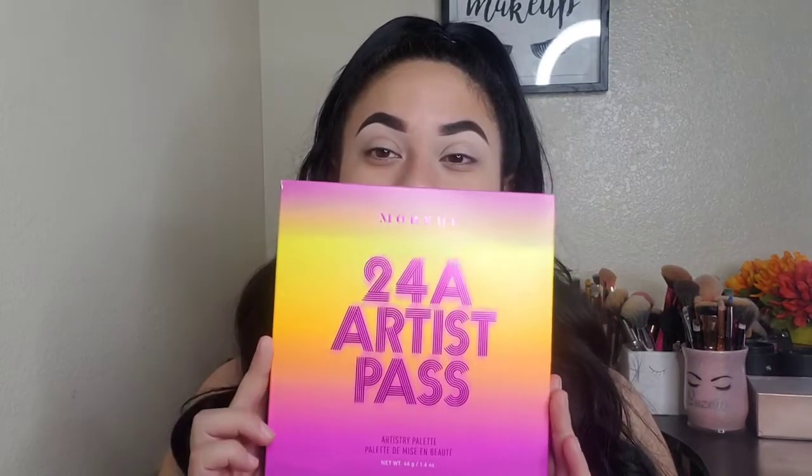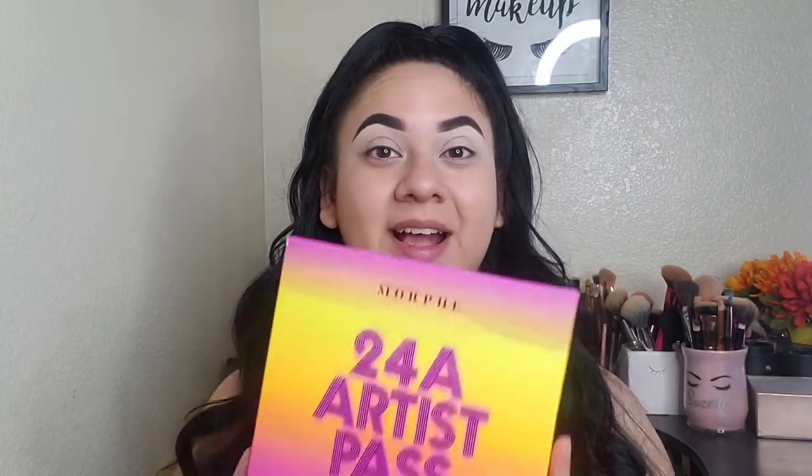Hey guys, welcome back to another video. For today's video, I am so excited because we're going to be trying the new 24A Artist Pass. This is the Morphe x Saweetie collab. And I am so excited to review this product for you guys because it is really, really pretty.